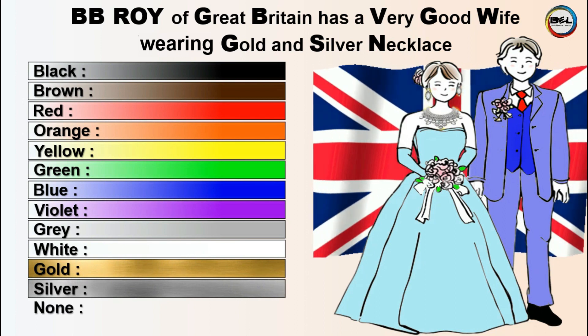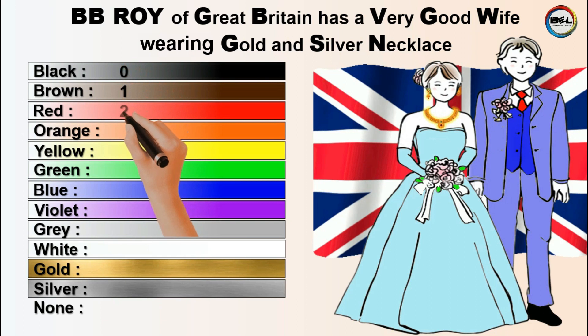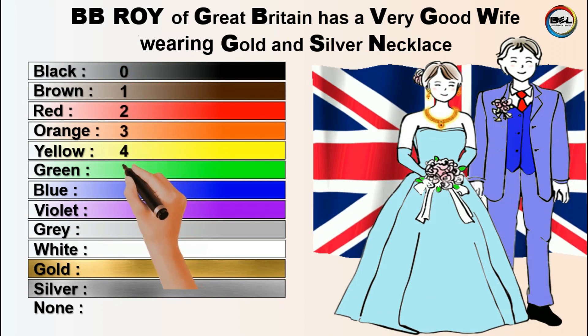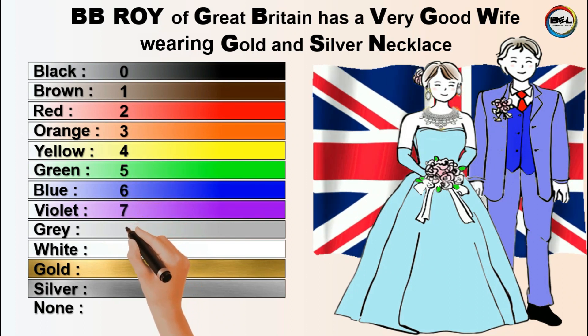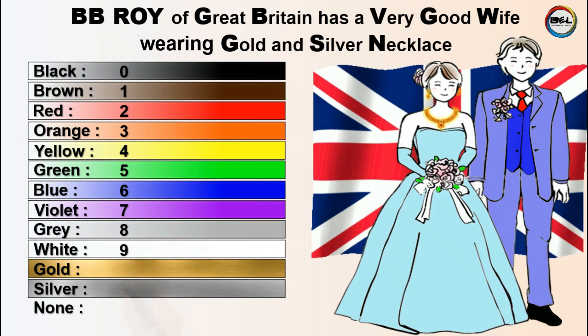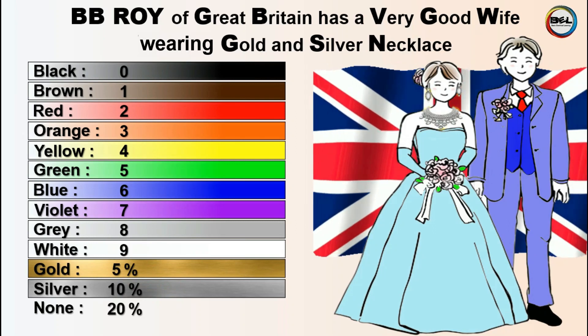Now add numbers in ascending order from 0 to 9 for the first ten colors, and assign 5%, 10%, and 20% tolerance to Gold, Silver, and None respectively.